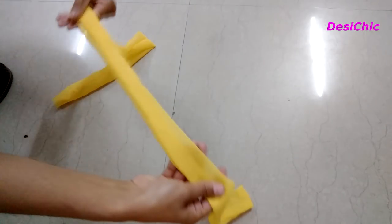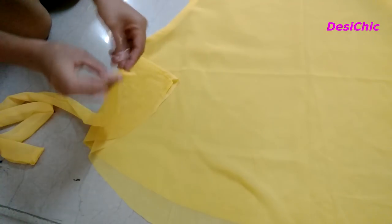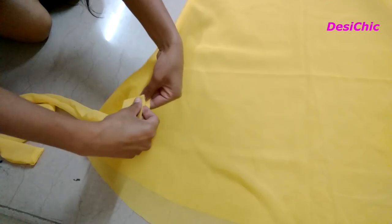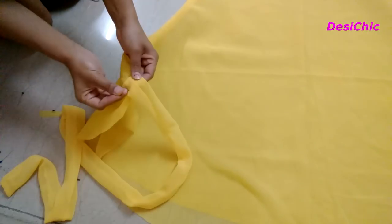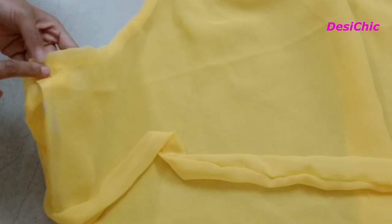Now take the lace. Fold the open side of the lace and attach it to one side of the waist. First secure it with pins, and then give it a straight stitch over it. Attach the other lace in the same way to the other side of the waist.